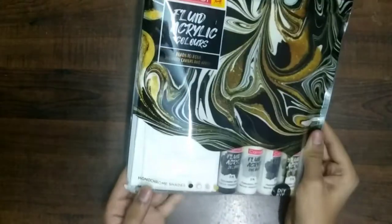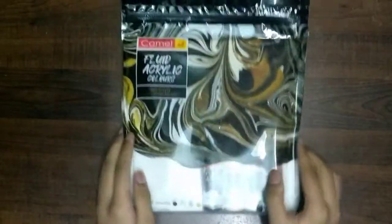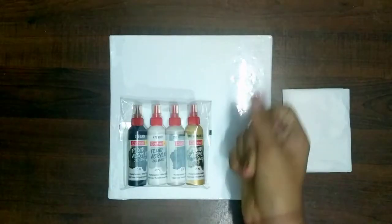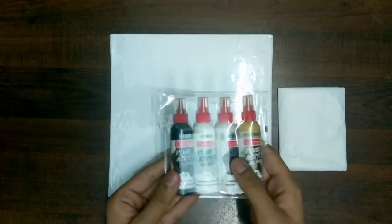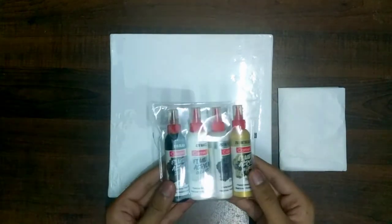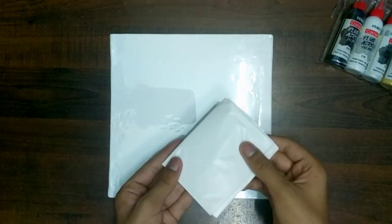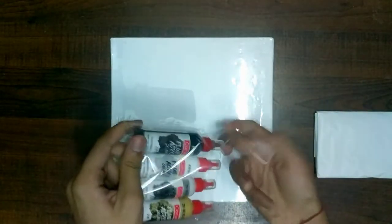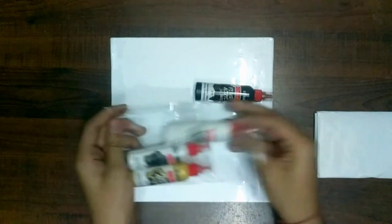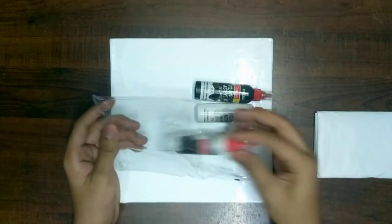There are three kinds of different fluid sets. This is the monochrome one, which has monochrome shades. Let's open it. Here we have all the things from the box: black, white, silver, and gold. We also got one plastic apron — do not get stain all over your outfit. And we have a canvas, 20 by 20 centimeters, a square canvas from Camel.